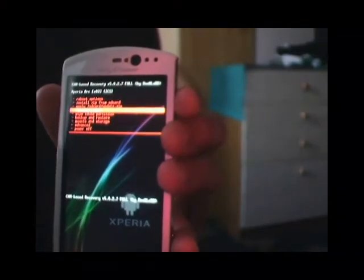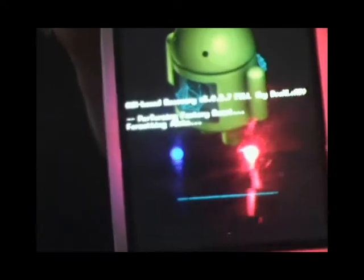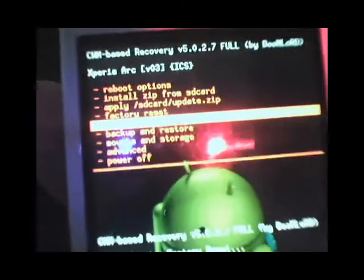First thing you need to do is a factory reset — that's going to be the fourth option in your ClockworkMod recovery. Your CWM recovery might look different; I'm just using the alliance kernel. It's underneath 'apply SD card update.' Click on factory reset and choose yes — this will delete all of your data. You can make a CWM backup first just to be safe. After that, go down and wipe your cache partitions.